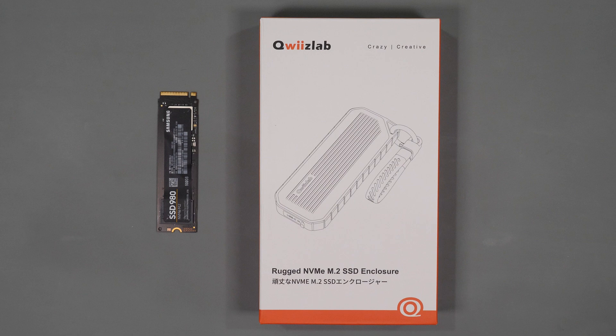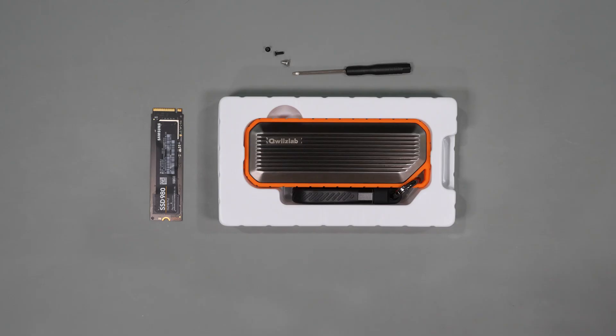I've done several USB NVMe enclosure reviews on my channel and for the most part the performance of these devices is pretty consistent and they all perform pretty well. What's not the same or consistent however is the physical construction, with many of these devices being fragile and none that I tested being IP66 rated for water and dust resistance, which is really what drew me to test this product.